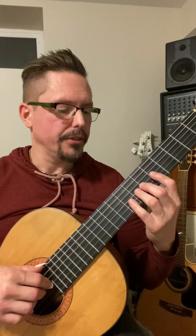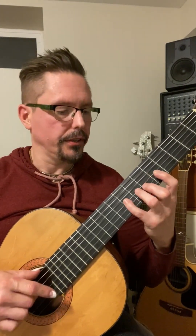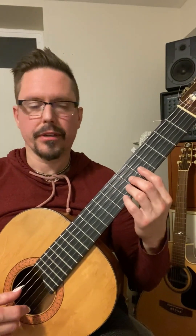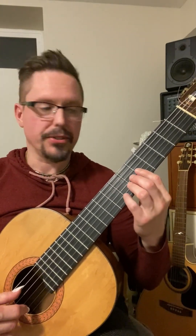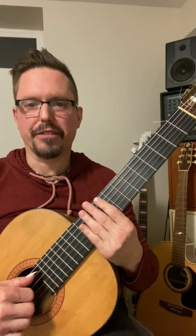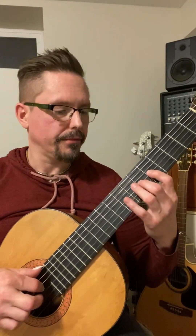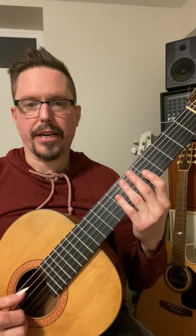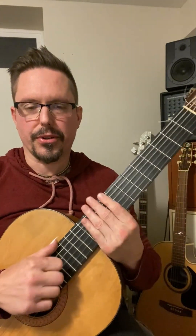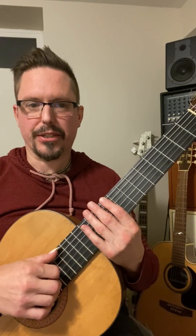For instance, if I start on the second mode and play Dorian starting on C, and I go down a major second — because it's the second mode, I take the ordinal number, the second mode, and turn it into a major second — those are the notes of Bb. The third ordinal number is Phrygian, and if I go down a major third, those are the notes of Ab, the note I find when I do that.